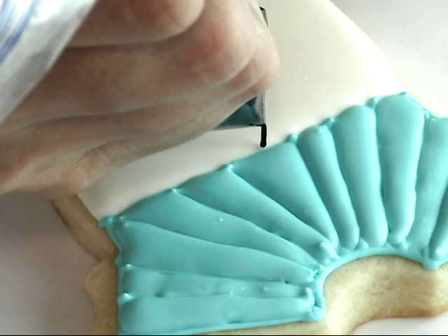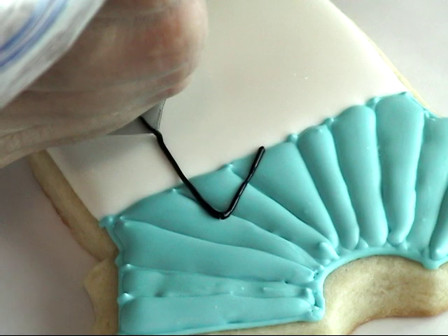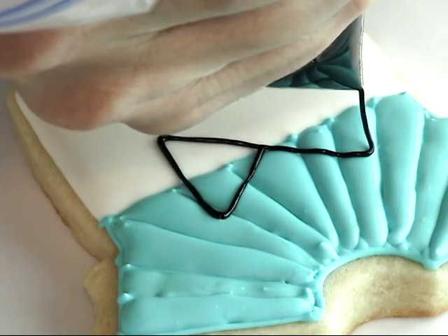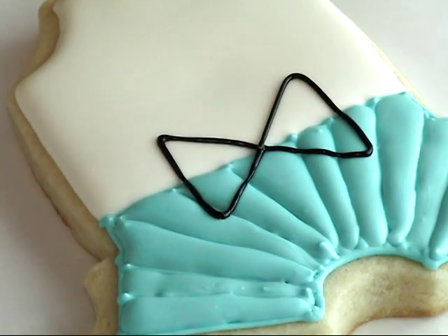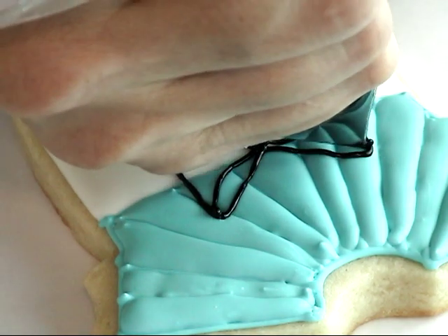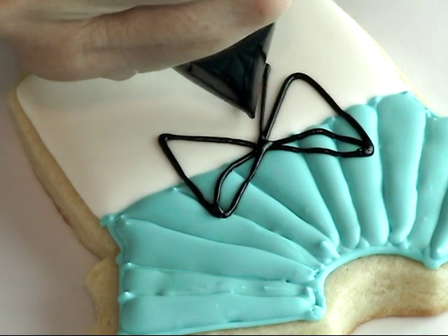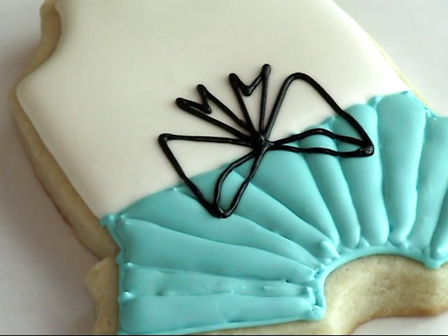I'm starting with piping consistency for the outline, and now I'm going to use 15-second icing to flood.